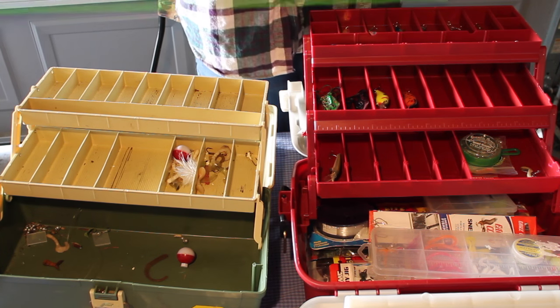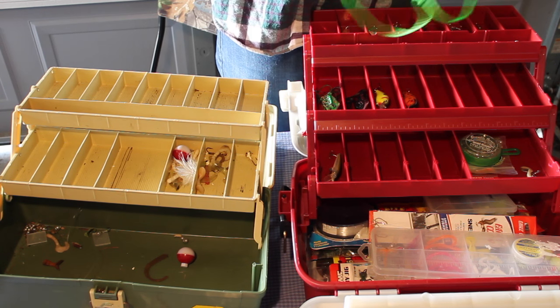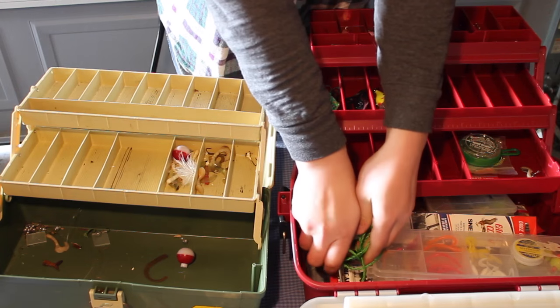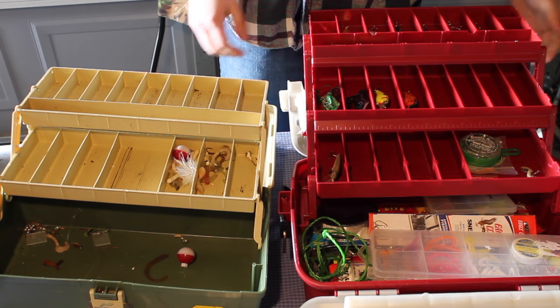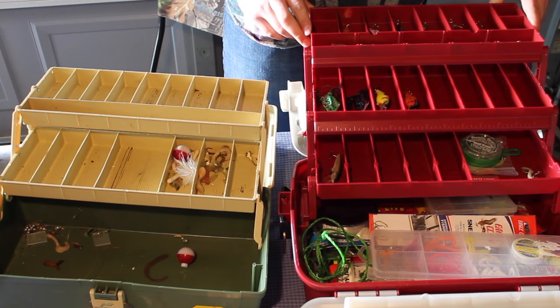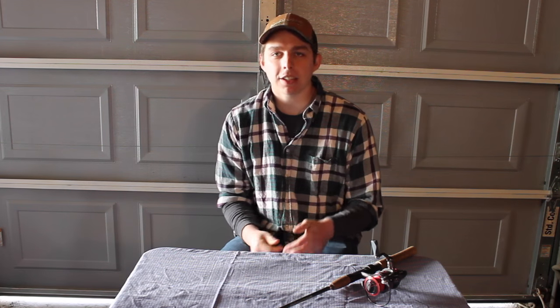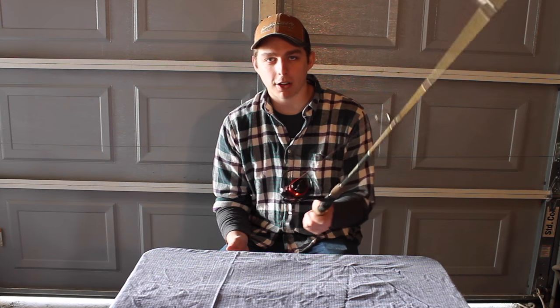I always like to keep a stringer with me in case you need one. If you catch fish and you need to keep them alive, you can string them up and keep them on the side of your kayak. And that's my 2016 tackle setup. Next I'm going to show you my rod and reel setup.